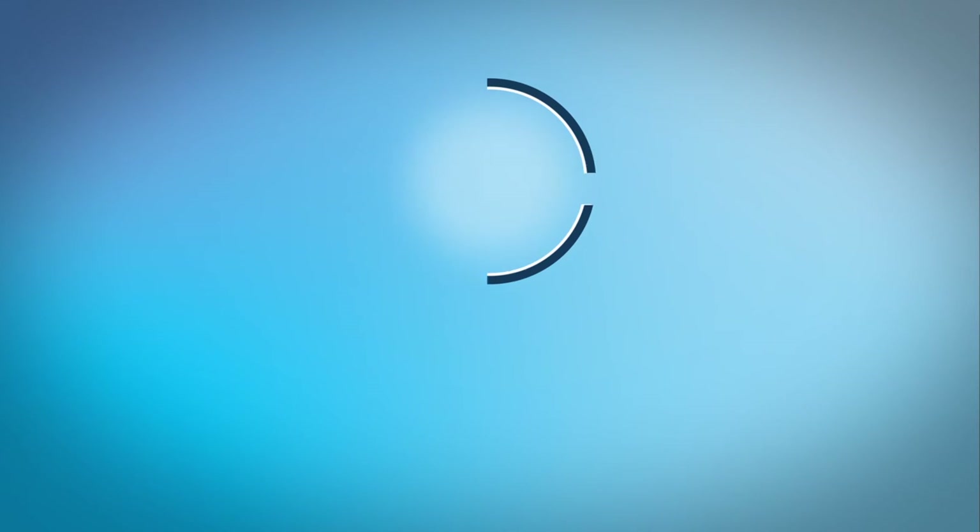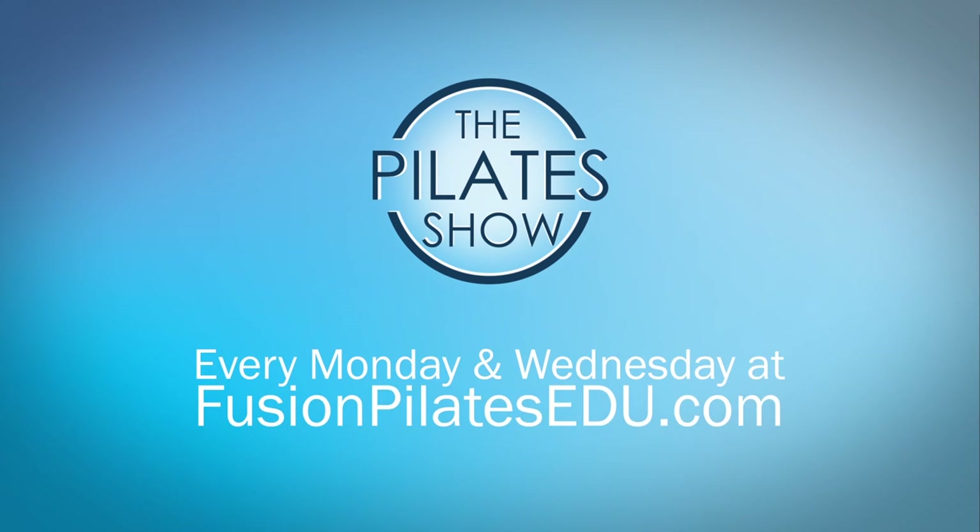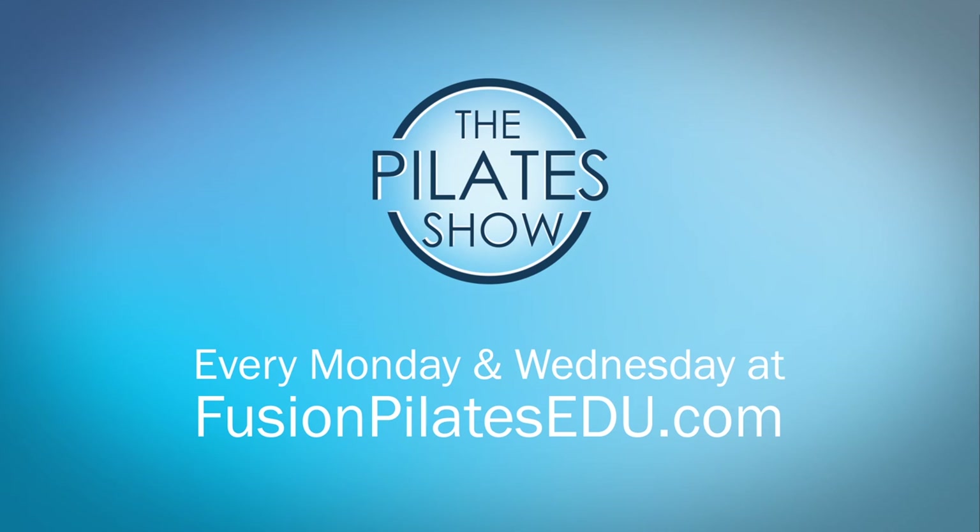That's it for today. If you have a different take on today's subject, or if there's anything you'd like to see covered in an upcoming episode, we'd love to hear from you. Comment below on Facebook, Twitter, or in the forum at FusionPilatesEDU.com. See you next time and never stop learning.